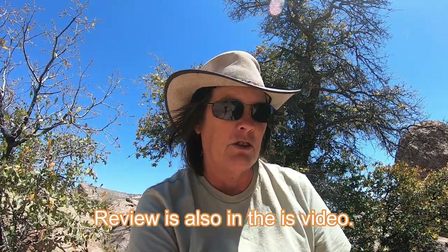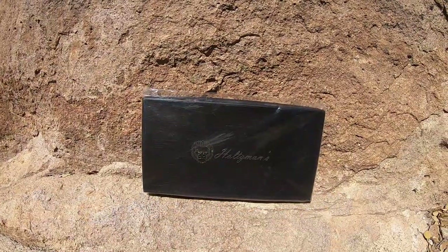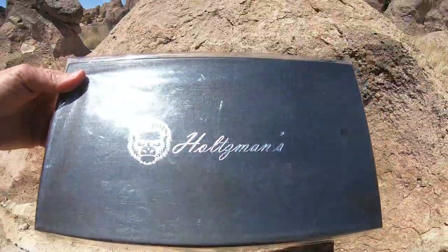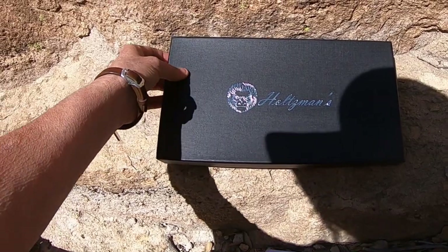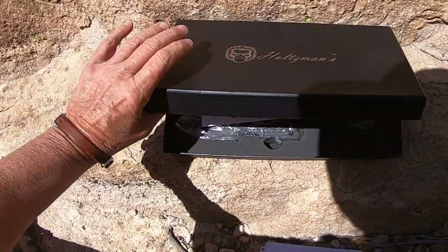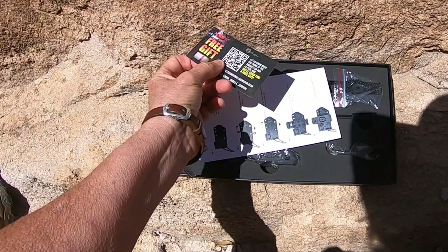So this isn't going to be really a review. It's going to be more of an unboxing and show you the product, and then I may do a review later. Here is the box. It's a pretty box — Holtzman's. This is the Holtzman's survival bushcraft knife, and it comes with a free gift.